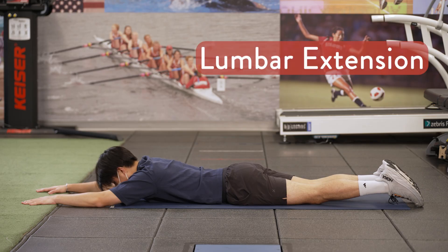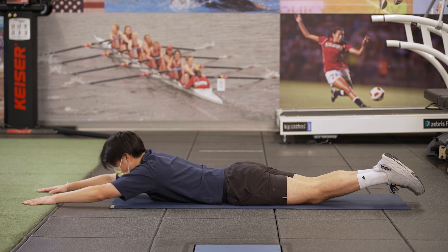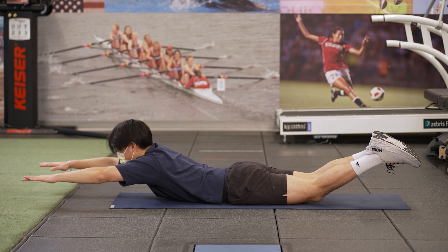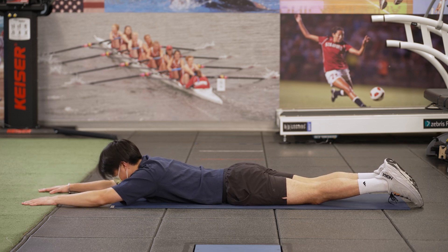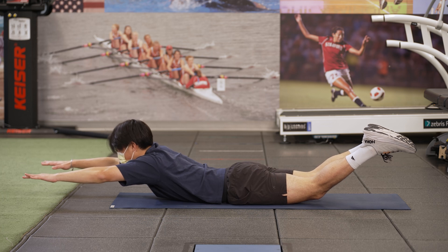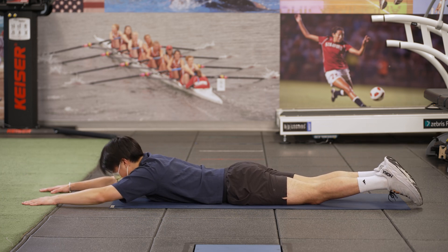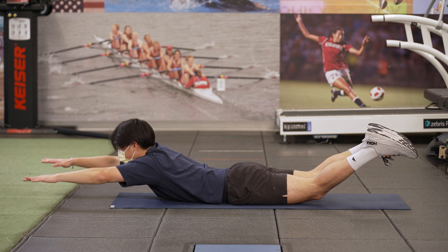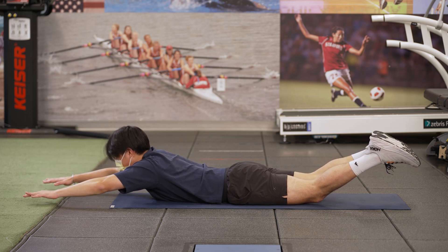Lie face down with arms outstretched over your head. Arch your body upward, raising your arms and legs off the floor. Return to the starting position and repeat. Perform one set of 15 repetitions twice a day. Perform one repetition every four seconds, and gradually increase the difficulty by holding the position for two or three seconds.